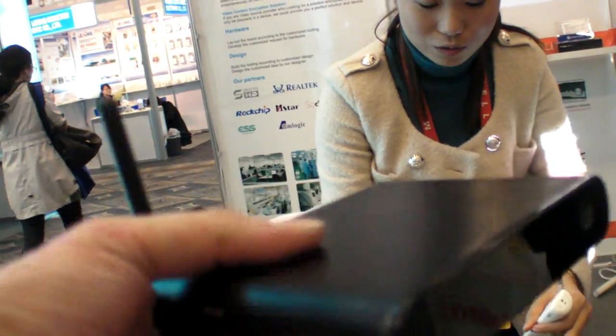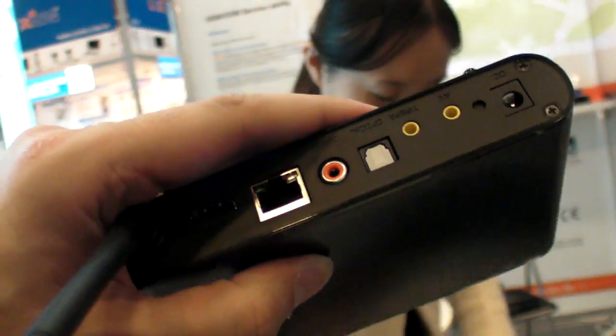This size — but with no USB 3. It's just the same casing but with different connectors. Similar case, different connectors, within two months.